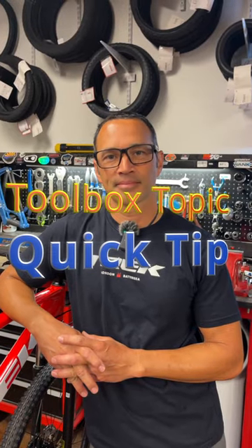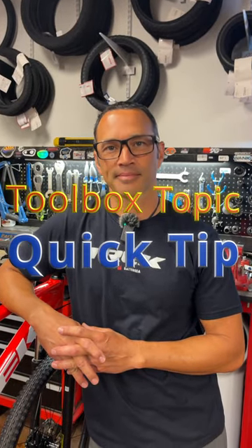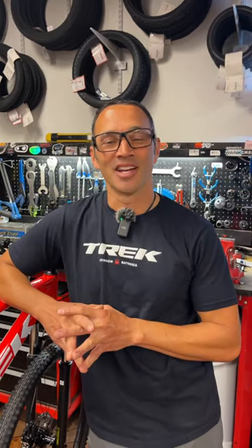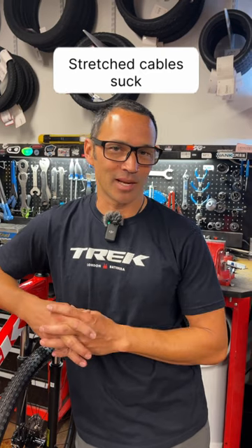Hey everybody, it's Thomas with Get Out Arizona, and you're watching another Toolbox Topic quick tip with Brandon Van Luben. Hey everybody — you have a new bike, or maybe an old bike with a new cable, and it's all settling in and it won't shift well.